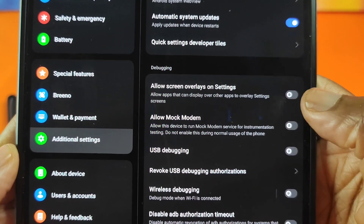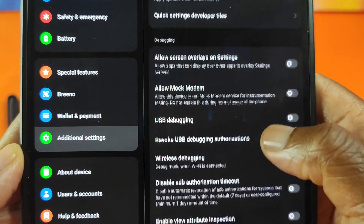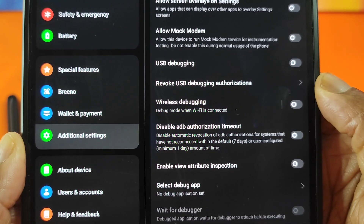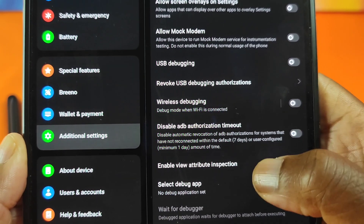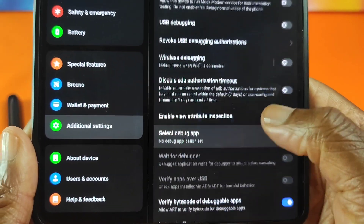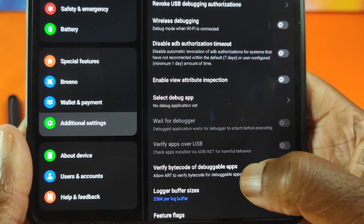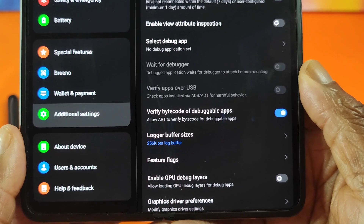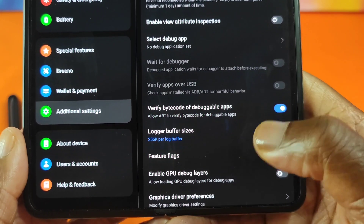It would be really nice if I could find a solution to splitting English apps in horizontal mode. I understand it has been done on a Xiaomi Fold device, so to me the same application should be applicable to this Oppo Find N2.